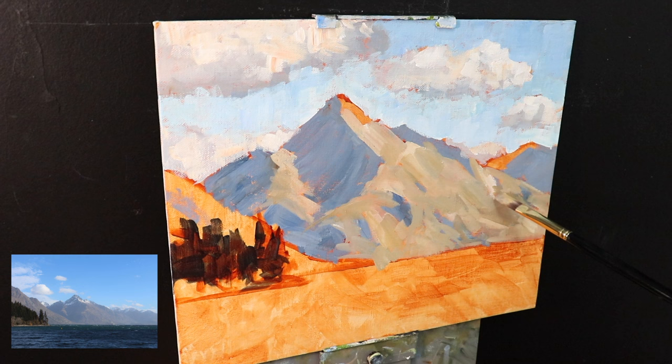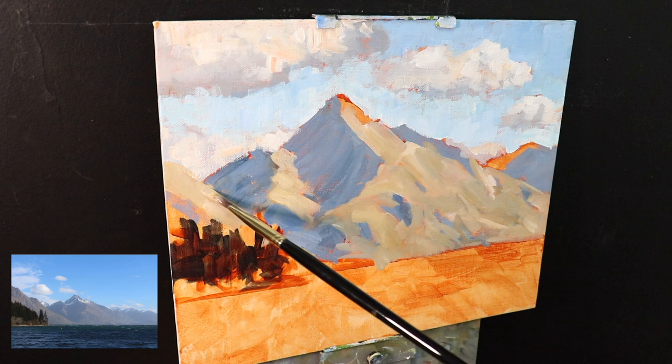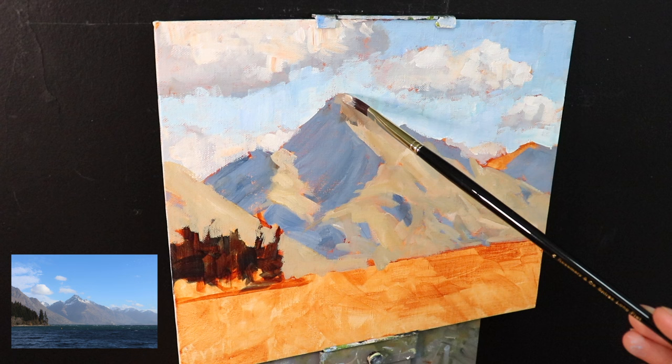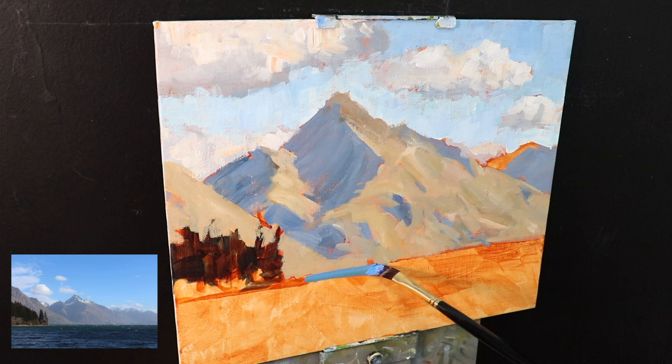Now that the mountain is well underway, I paint the base of the second mountain on the left side of the painting. This is only just coming into view, and in real life it's actually even higher than Walter Peak — this mountain is called Cecil Peak, another really prominent mountain you can see from the lakefront in Queenstown. I'm going to leave the mountain for the moment and work on the lake in the foreground.